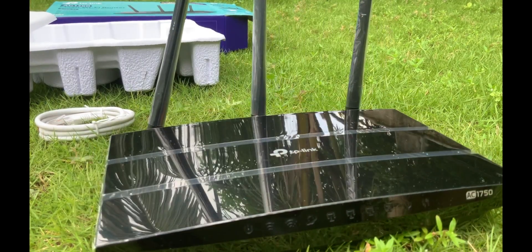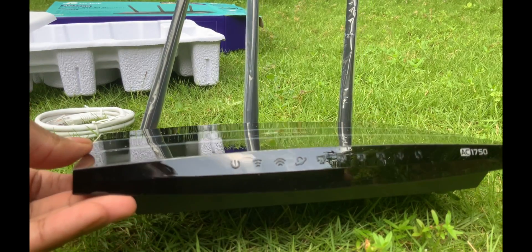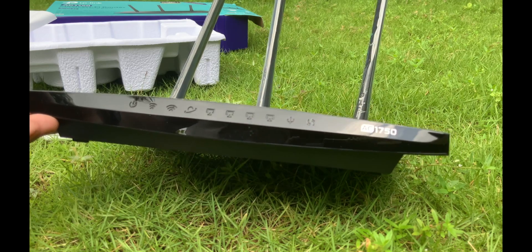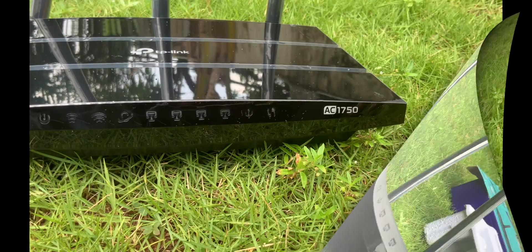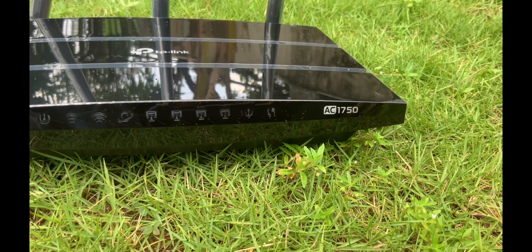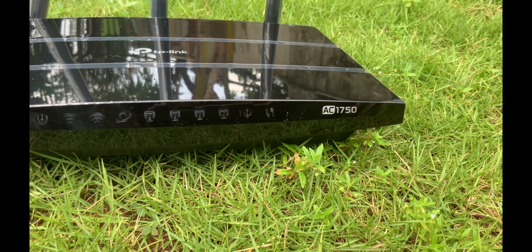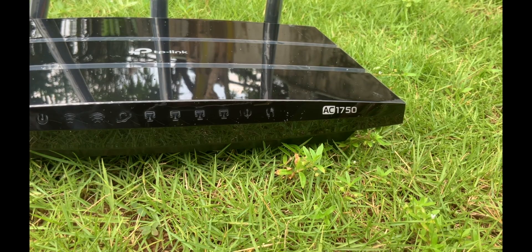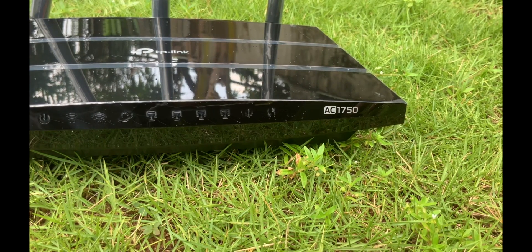It also has a USB port which enables media sharing via an external hard drive — if you connect an external hard drive, you can send your data wirelessly. It has quick Wi-Fi sharing, meaning it can generate a QR code from the Tether app to quickly share your Wi-Fi with guests. It is also IPv6 compatible.